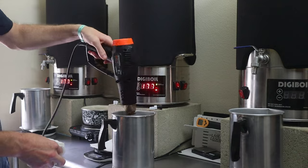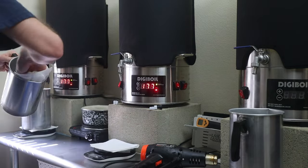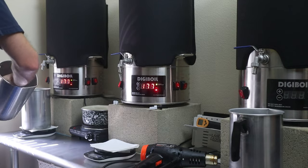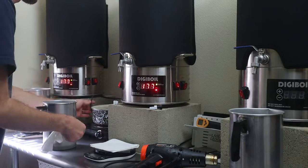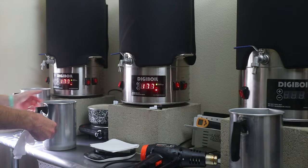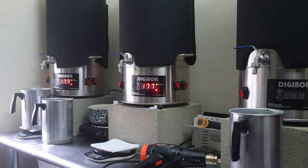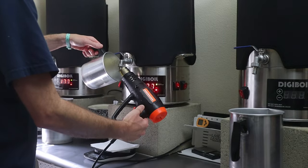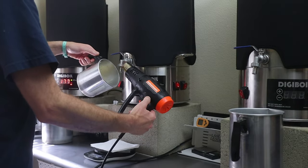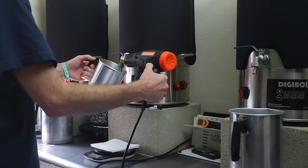This is the station where we have all of our digiboils. These digiboils are our large wax melt holders that hold all of our waxes. The two waxes that are on right now are soy 10, which is on the left, and beeswax, which is in the middle. They're both set to 177 degrees, but it actually gets much hotter inside than the temperature you set it at, so you just have to keep checking it.